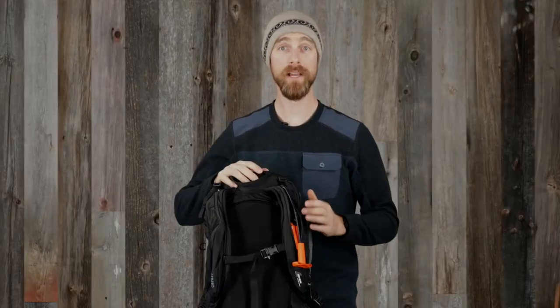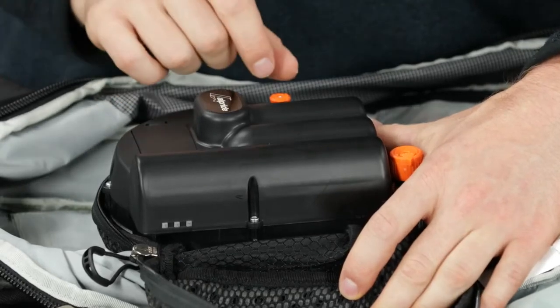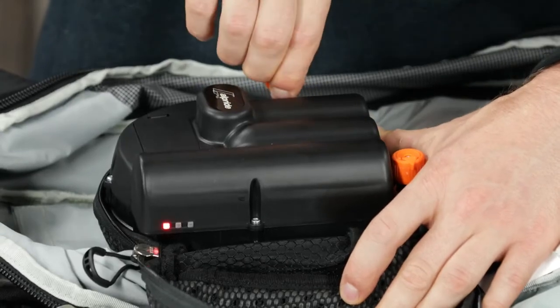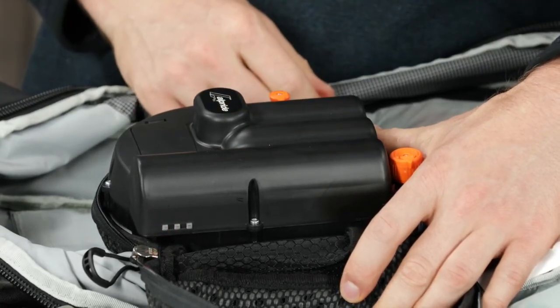Now the airbag is ready to be inflated by pulling the trigger handle. To turn the system off, pull the switch and turn it clockwise — same procedure as turning it on. You'll hear the motor rotate once and the red LED will turn on and off again to indicate that the system has shut down.